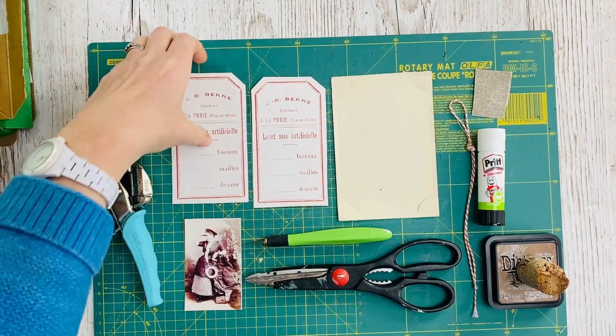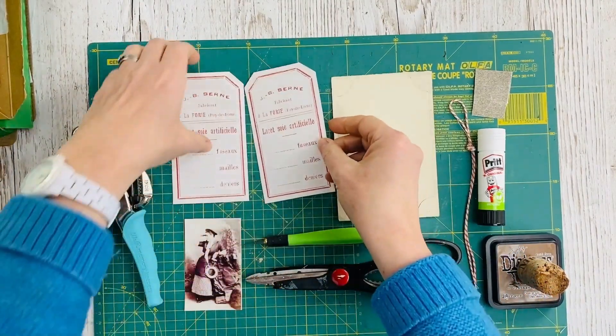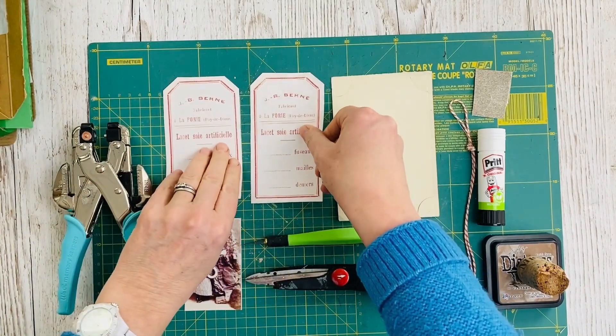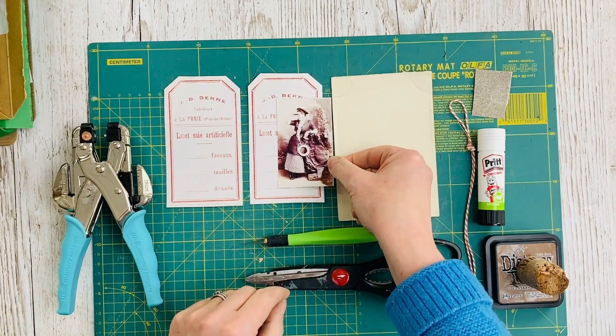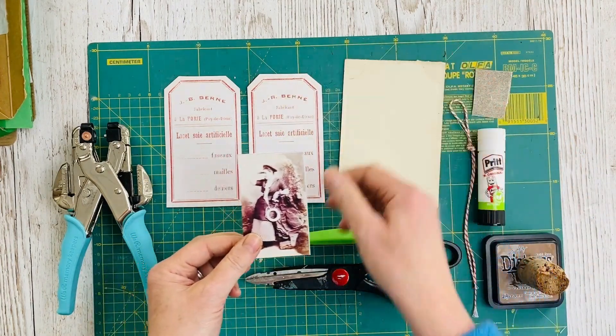So the materials that you'll need: first of all, print 2 tags. I used these from the Mini Ephemera Bundle and printed them at 5.5 inches tall. I printed this photograph from Instant Ancestors and made her 3 inches tall. And I had a piece of card just in case I needed to stiffen the photo, but didn't need to use that in the end.